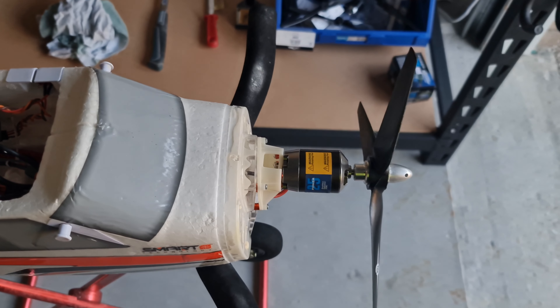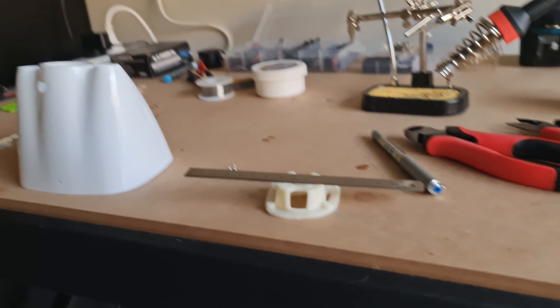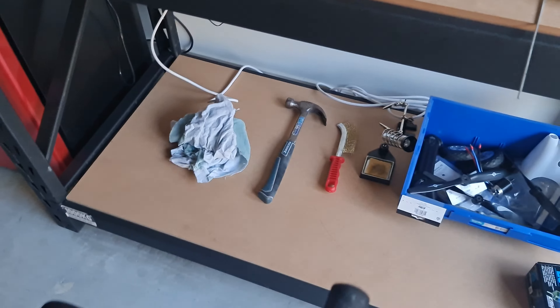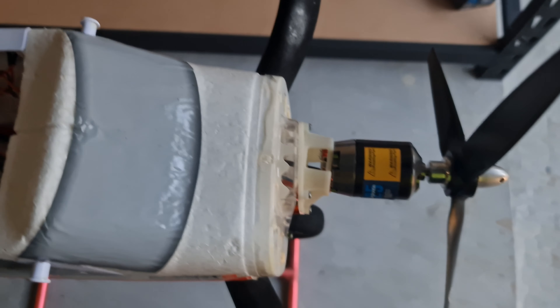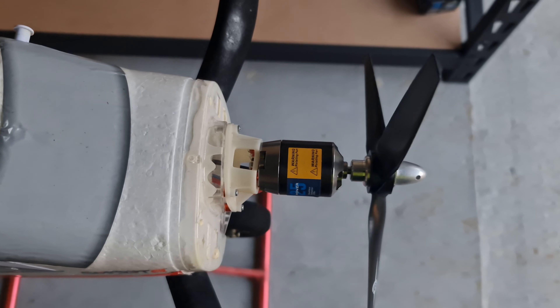I had a bit of a problem with my motor not being straight from the factory. It comes with a motor mount like that — I'm not too sure about it. I read a couple of books and they reckon to go straight off the firewall, so that worked out pretty nicely. At the top of the Immelmans it was pulling hard to the right.